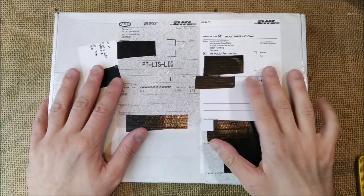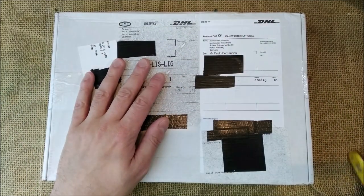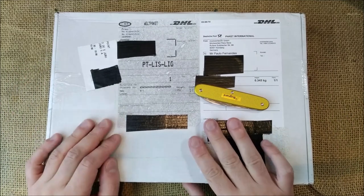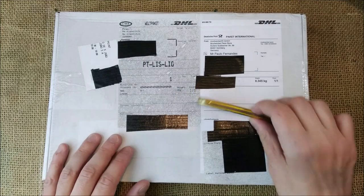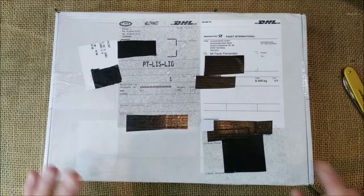Hi, welcome back to ODE YouTube channel. Today we have a box and a little knife. I'm going to do the unboxing of this package that I received from Germany, from a store called Most Wanted Pens.